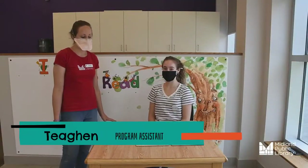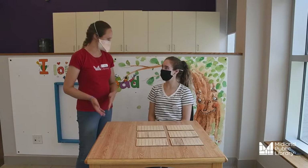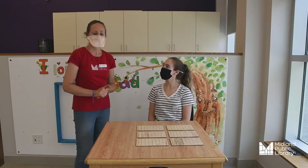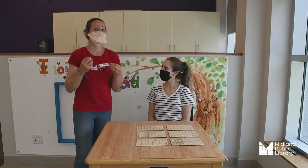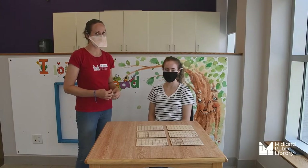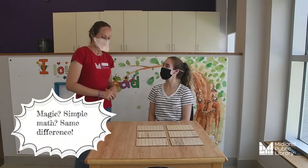So how the game works is there are 6 cards with various numbers from 1 to 63, and I'm going to ask — well, Tegan's going to ask me to pick a number, and she's going to magically know my number just by doing some simple math. So let's begin.